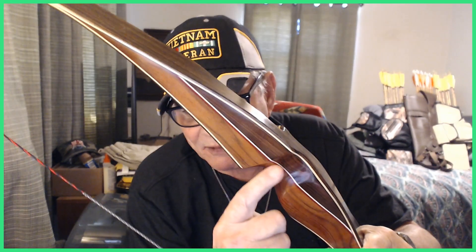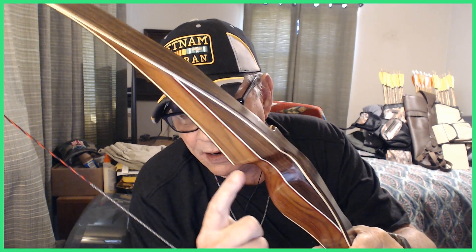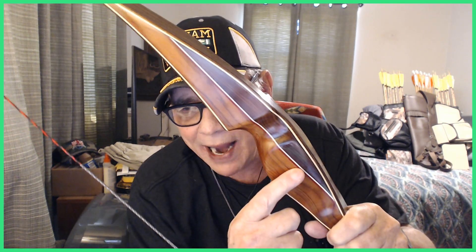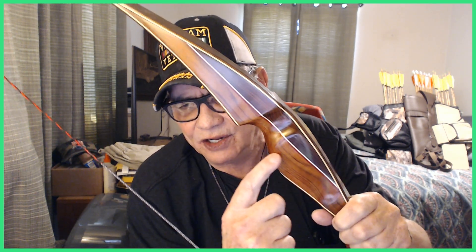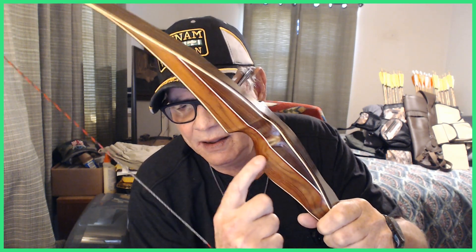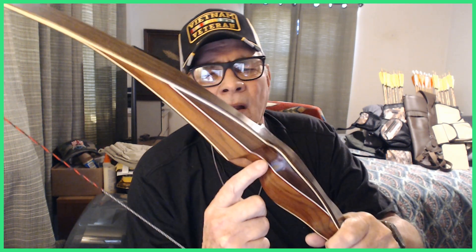Right here on this riser — that white and red stripe you see running through there — that is ballonic resin, which is kind of like a polymer resin. This bow doesn't have quite as many woods in it as the last bow I bought, but I like it a little bit better. The draw poundage is 36 pounds at 28 inches of draw, right on the nose — I measured it.